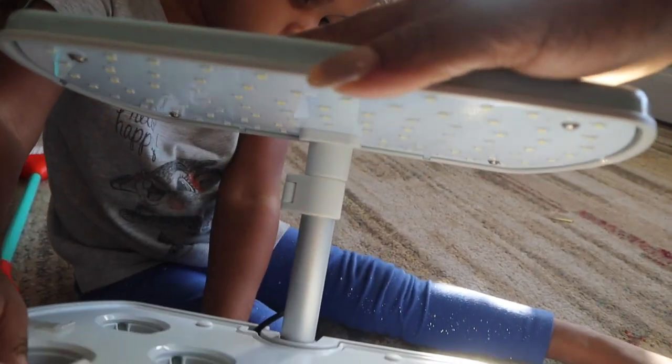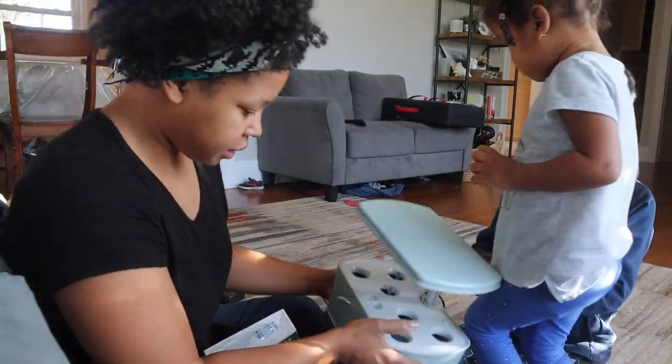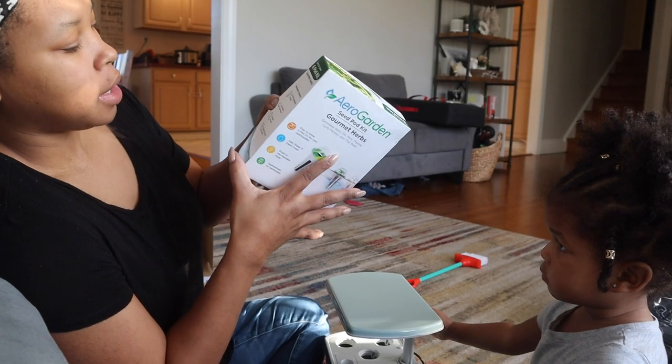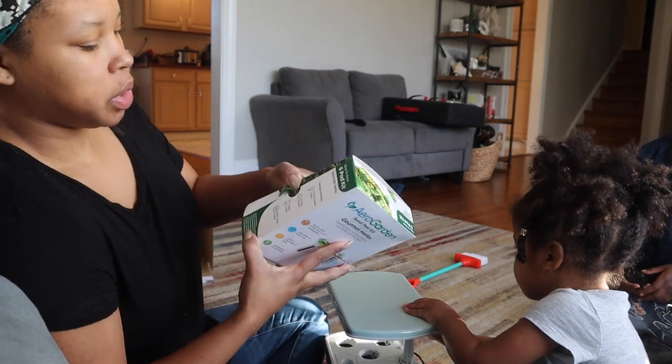Is this a solar panel? Those things are on the bottom. Let's look under here — the lights are here. It has six holes in the box, this has six in it. So this includes pre-seeded pods, grow domes, plant food, and the quick start guide. Instructions are in here.